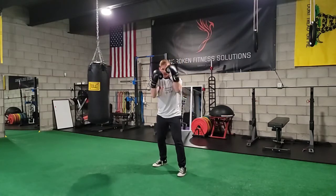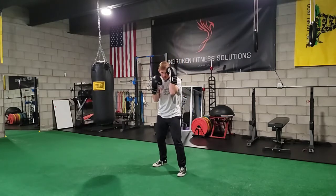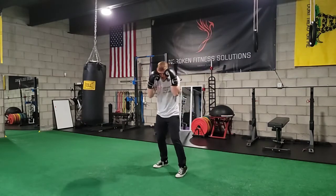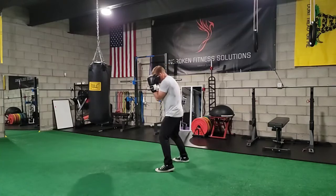So we get into our fighting stance. We get our non-dominant hand glued to our temple, and our dominant hand glued to our cheek. We've got our good boxing posture.